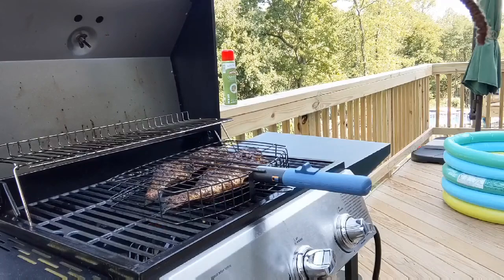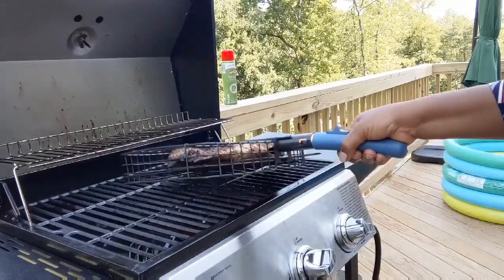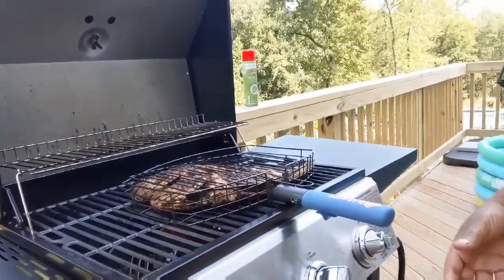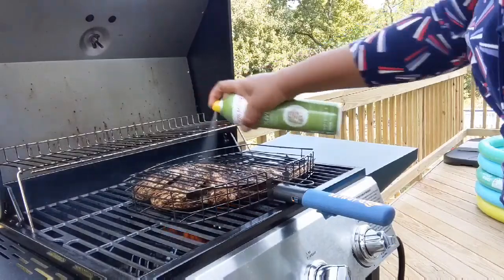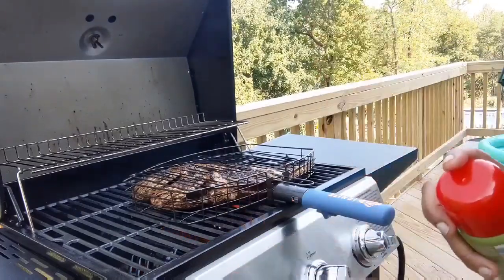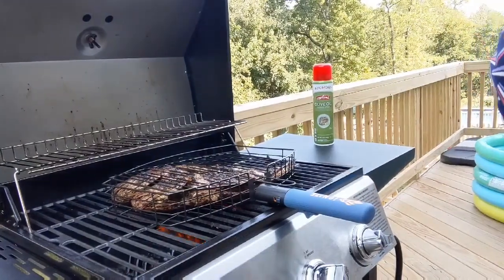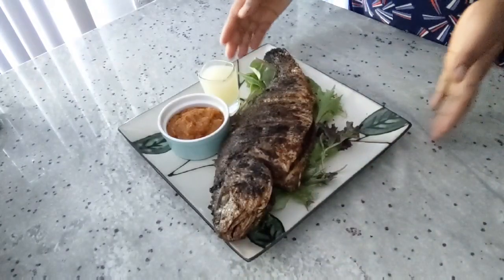I think our grilled fish is completely ready now. Let me flip it to show the other side — yes, it's completely ready. I'm going to spray some oil on it and leave it for just one or two more minutes. It's completely ready now, so let me take it inside and show you the final look.